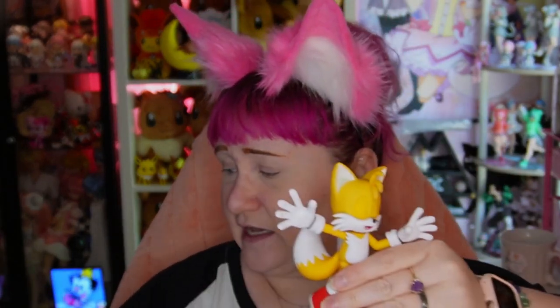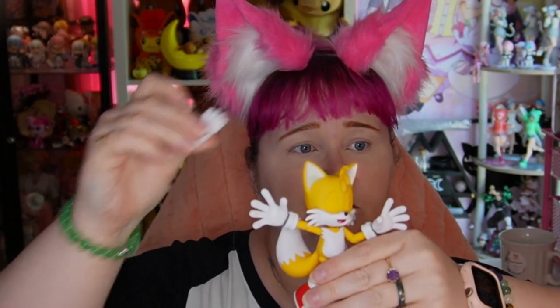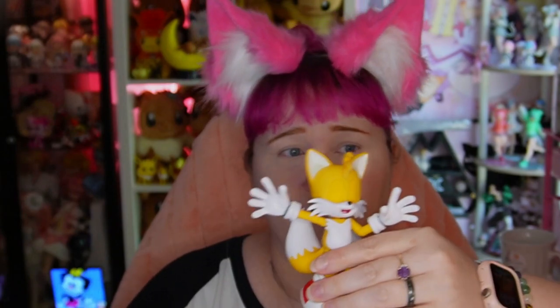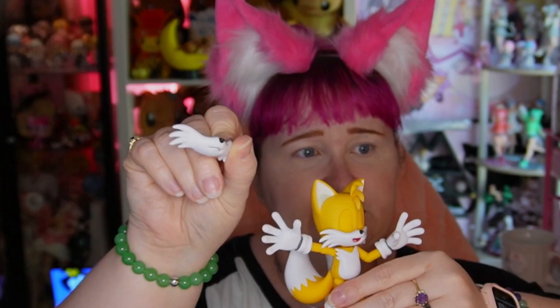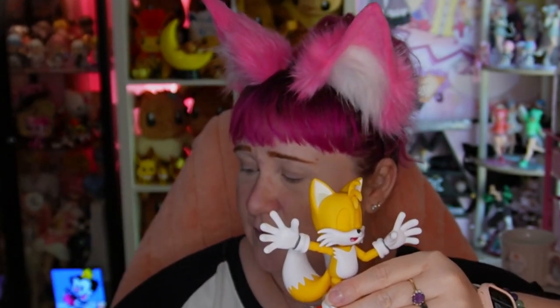He also comes with different hands. He's got hands that can hold a ring, which I'll be showing you in a moment. He has closed hands and obviously his open hands. He also has different faces — he has an open face, a sad face, as well as just an easy smiling face. And finally, he's got semi-closed eyes as well as wide open eyes. They're super easy to customize.